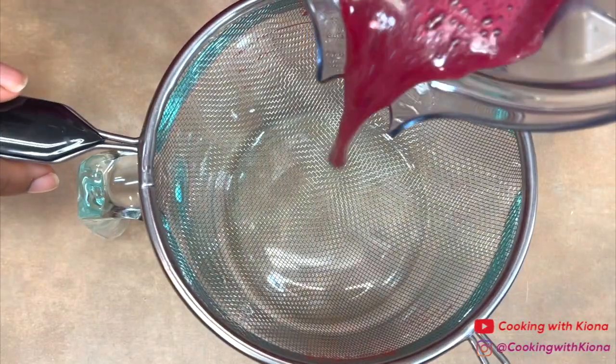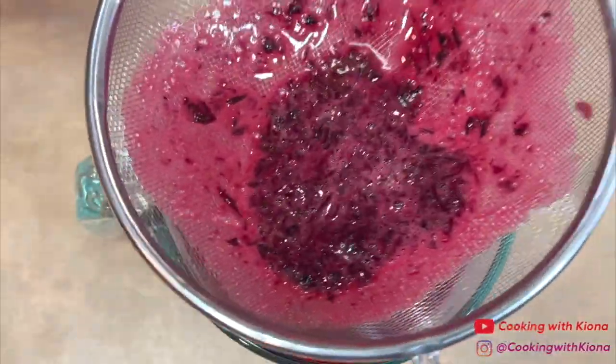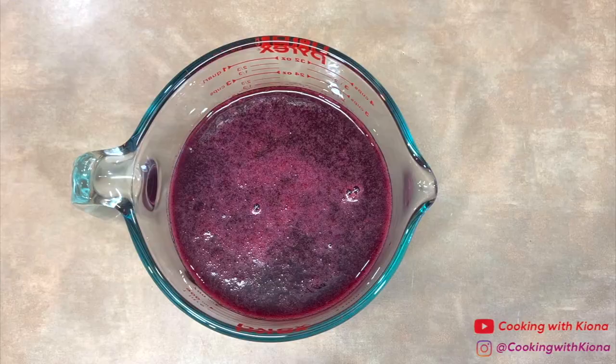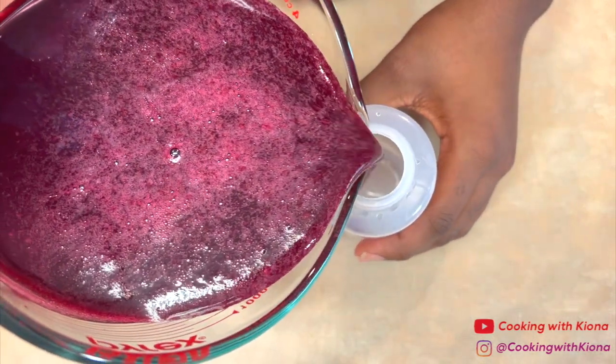When you're finished, pour the syrup through a strainer. Then pour the blueberry syrup into a container and place it in the fridge until you're ready to use it.